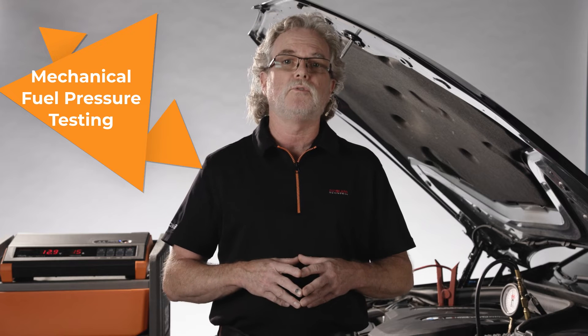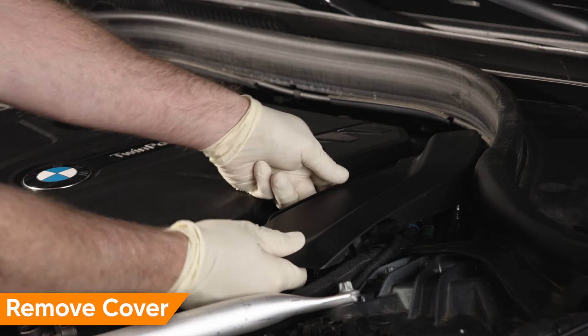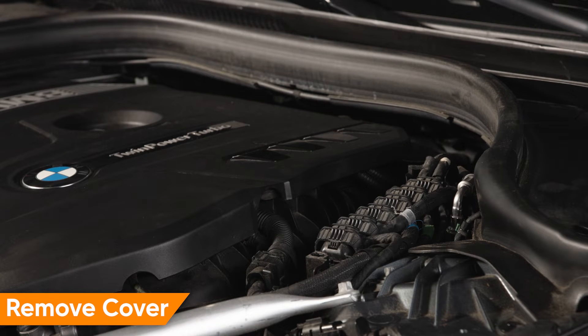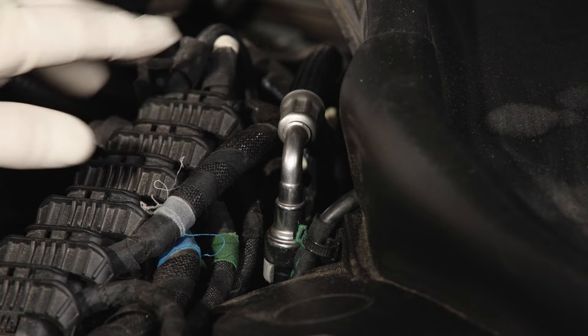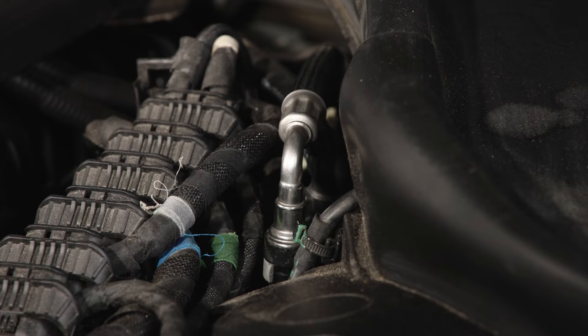Let's begin with a mechanical fuel system test. There's a fuel line connection located at the left side of the engine compartment. First, remove the plastic cover. There's one clip at the front — lift straight up and detach the front clip, then lift up and remove at an angle towards the radiator. The fuel line is located next to the DME at the left front strut tower. This is where you'll install your T-test adapter to test mechanical fuel pressure.